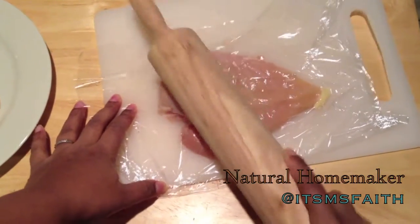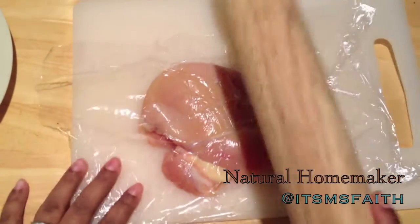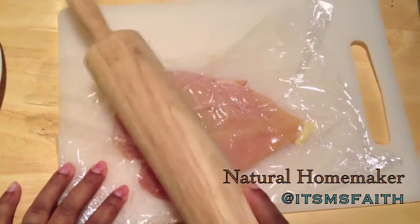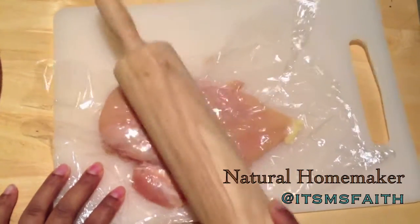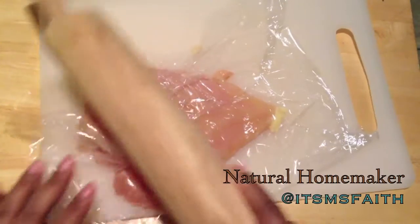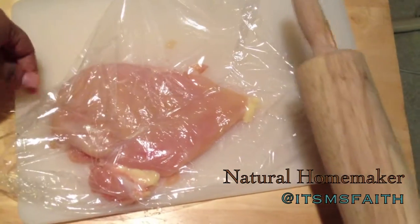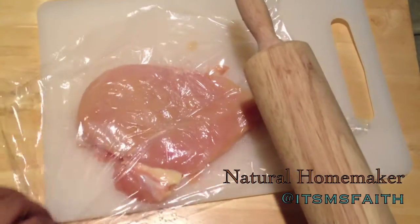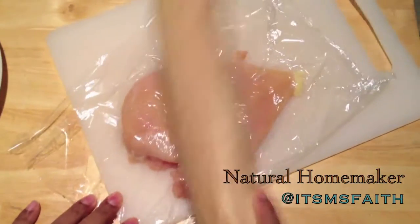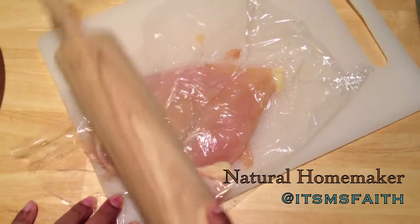I don't have a meat tenderizer or meat pounder, so I'm just going to use my rolling pin — it will work just the same. You can improvise depending on what you have in your kitchen. I'm going to start from the middle and just pound the meat out towards the edges, where the thickest parts are.